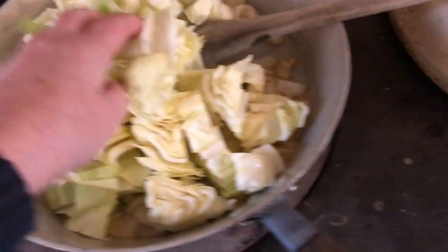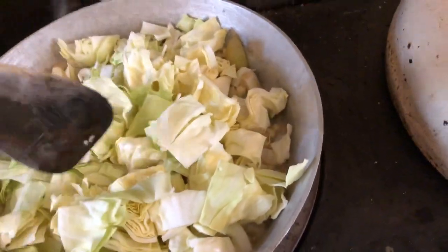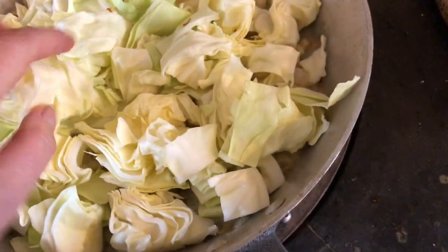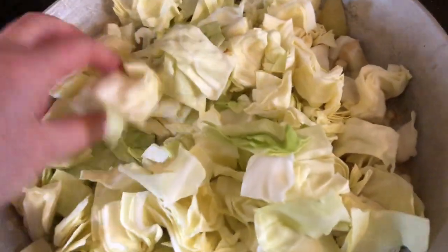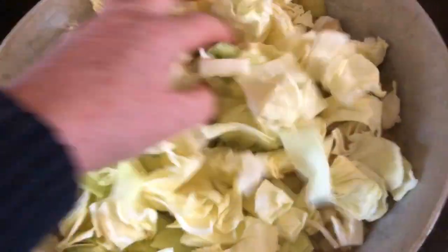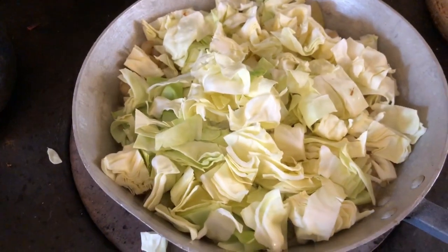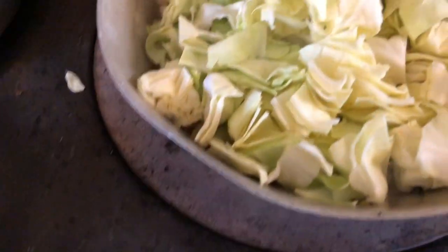There we go — cabbage in now. I cut the heart out; the heart is the middle part of the cabbage that is hard on this particular kind of cabbage. That's looking all very good. I'm going to stir that up.